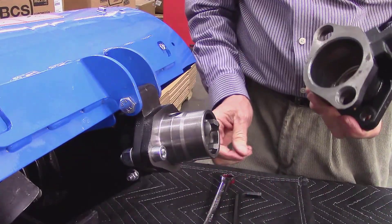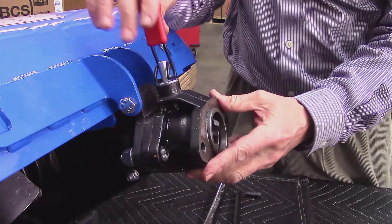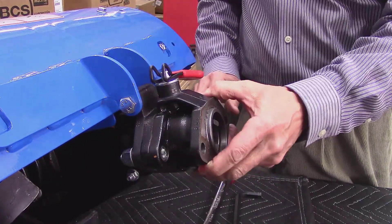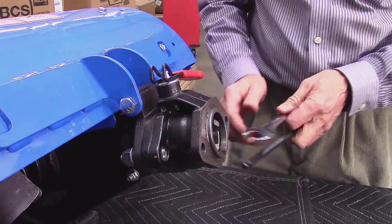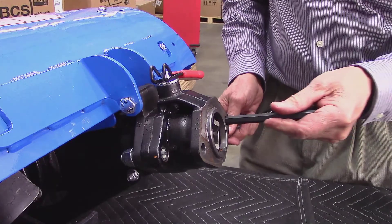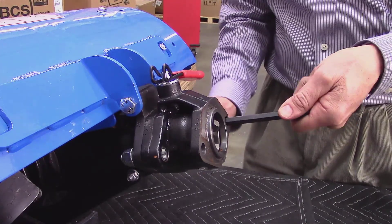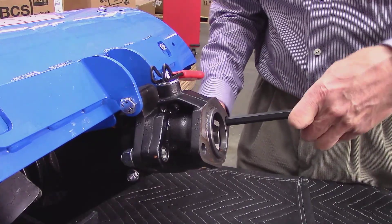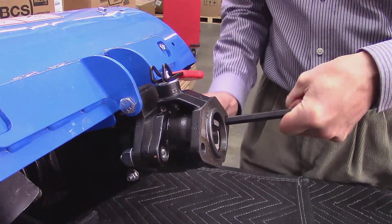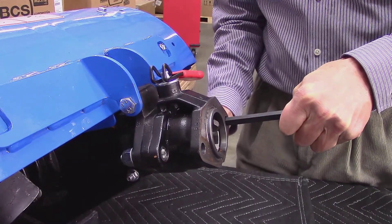Using the bushing as an alignment tool, slide it over the tang. Make sure it is fully seated, then lock it in position by lowering the red lever. Then insert your Allen wrench through the hole in the bushing until it contacts the tang bolt. Hold the head of the bolt securely, and tighten the nut on the back of each side with your 19mm wrench.